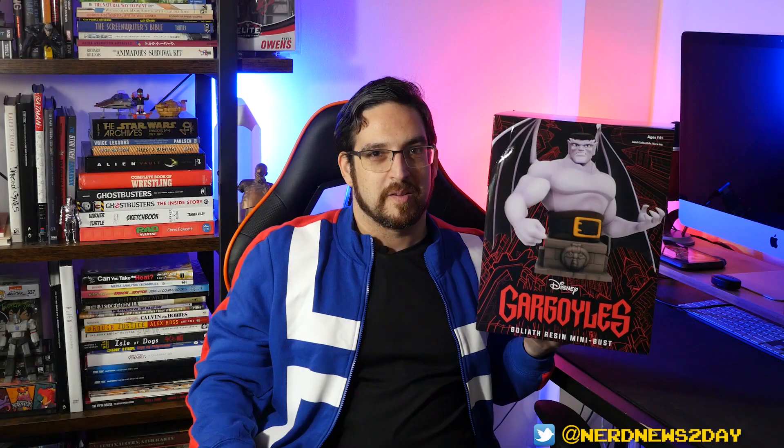Over the years Diamond has done a lot of resin mini busts across various licenses and franchises. Most recently they've been doing a ton of Marvel animated series pieces, including a lot of beautiful X-Men: The Animated Series pieces as well as some Spider-Man: The Animated Series ones. But they've done everything from classic Marvel to Batman and DC and a whole bunch of other things.